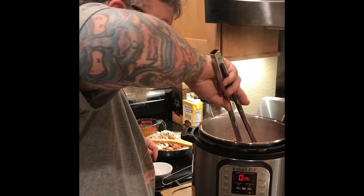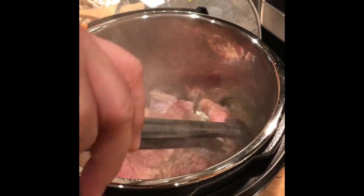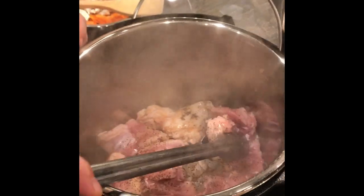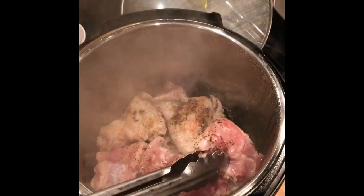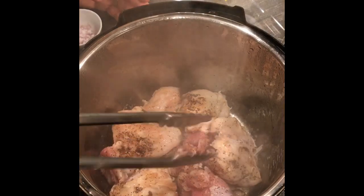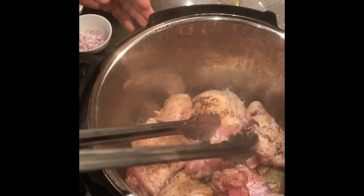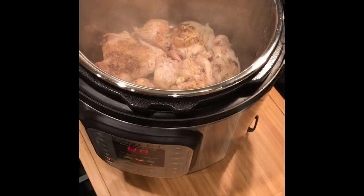Now we're going to turn our chicken. You want to be careful because the whole Instapot is hot on the outside of the rim. Oh yeah, look at that. We're going to cook it on the other side and then deglaze the pan. Everything's turned over and now we're going to let that cook for about three minutes.